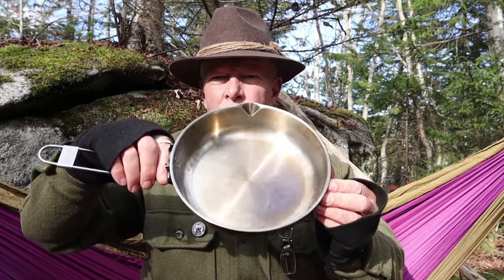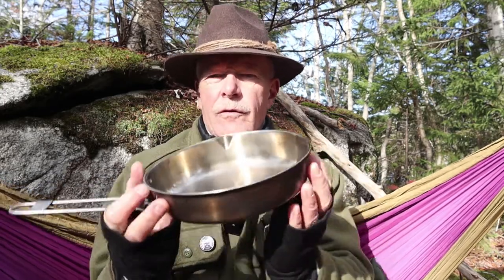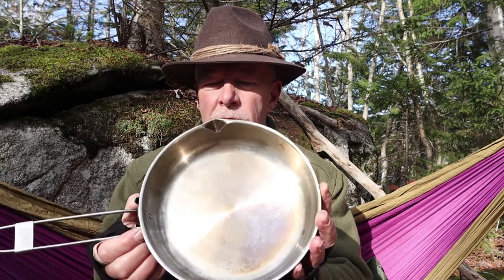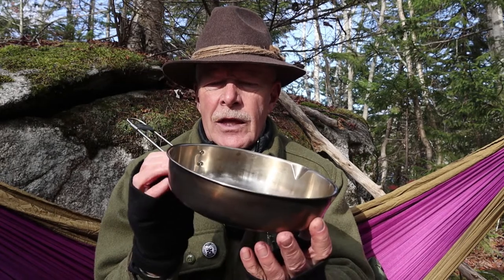Before we get started, I just want to thank Fire Maple for sending me their skillet or frypan so that I could share it with you. I've had this for some time, and as you can see, I have been using it over fire. What I'd like to do is close in on the frypan so I can talk about its specifications and key features, and then we'll talk about my experiences with it.